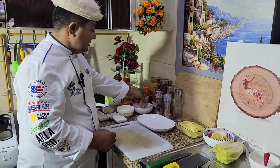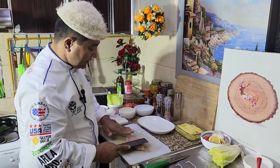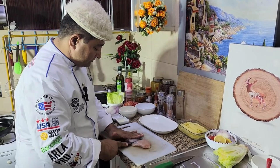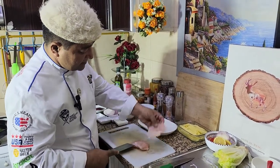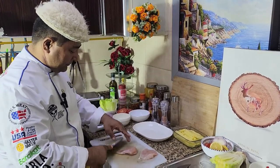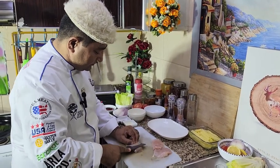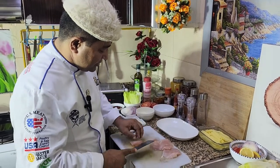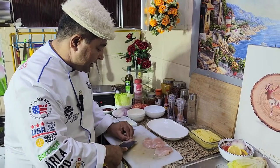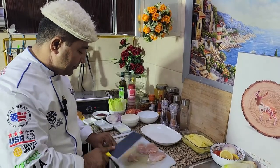Let's start our chicken burger. Here I have chicken breast and I am going to make it into slices. Look at the pieces here. These are the spices for the burger. I am going to use chicken breast — you can also use thigh meat, it's also nice.